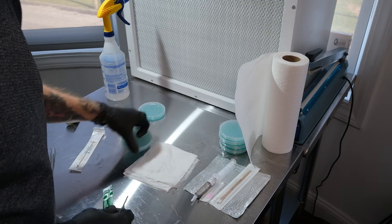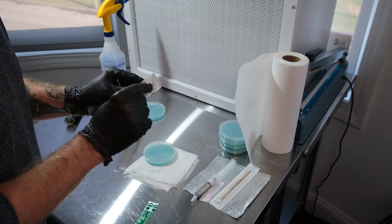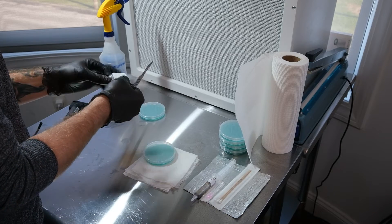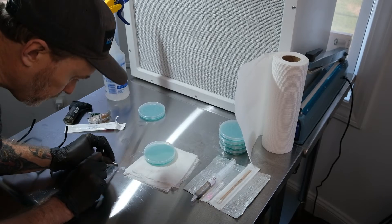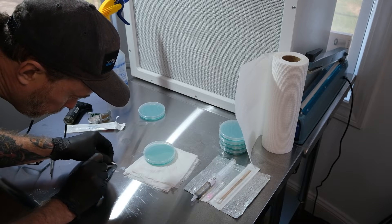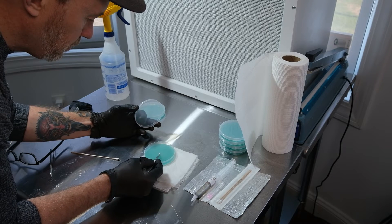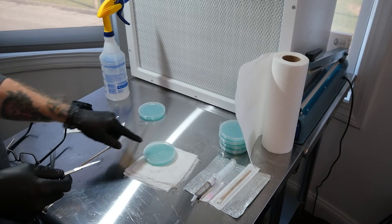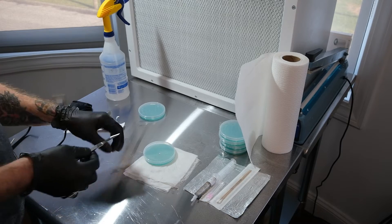Another way to use a swab — and a lot of people swear by this method — is to slice a piece of the swab off where the spores are and just place it on the plate. Take your sterile scalpel, slice a little bit of the swab tip off, and place it right there. So those are the two ways to use a spore swab: you can streak it, or you can slice it off. Some people even throw the whole Q-tip in there, but I wouldn't really recommend that.